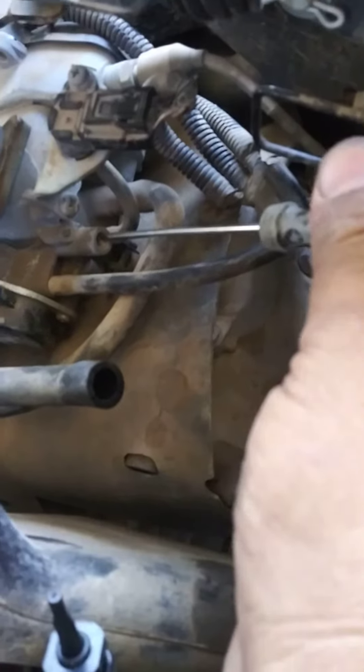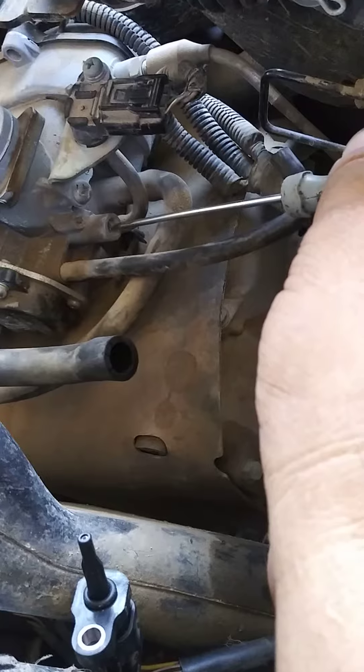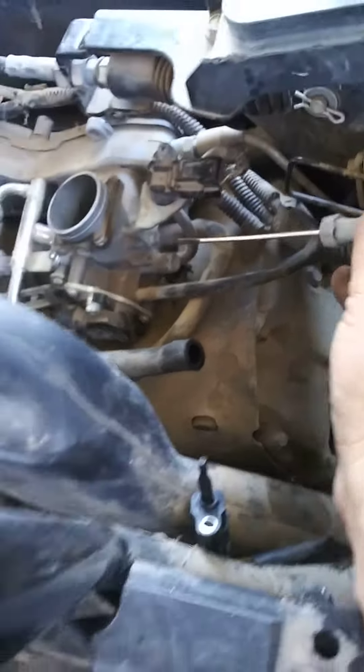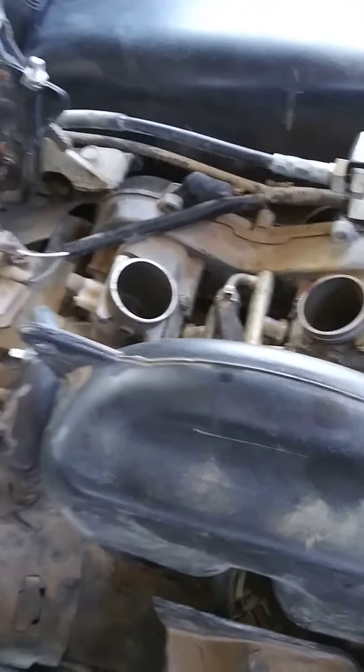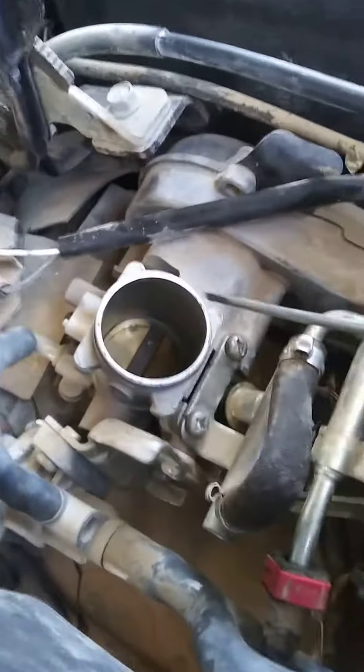Use the screwdriver here — a skinny one — and you play with the air and idle. Like I did, it was on and off; after that I fixed it. I opened it a little bit, one quarter, and clean inside.